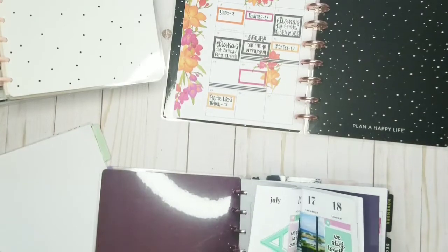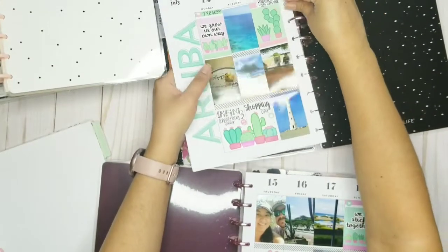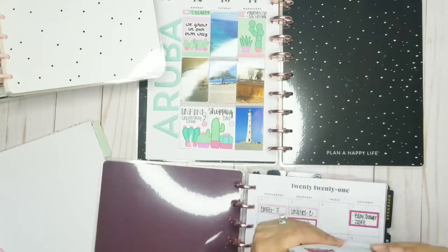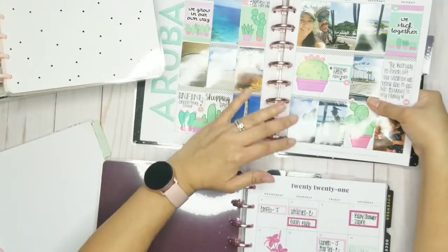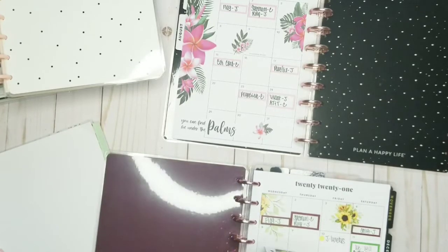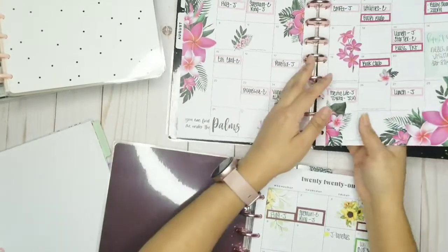I was actually pulling these pages out and using them, but keeping it in my other planner — my Wild Style planner. I love looking through all the memories and different things that have gone on. Just all these florals — they make me so happy. I'm seeing the different seasons.